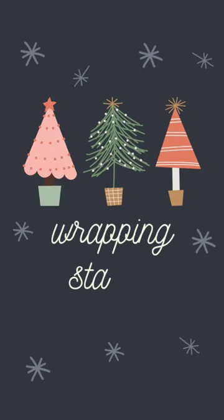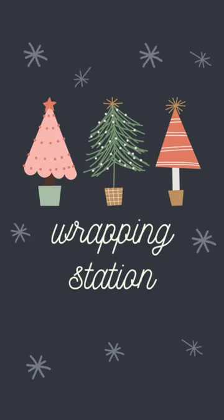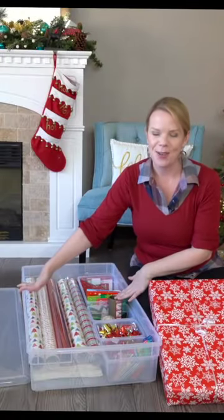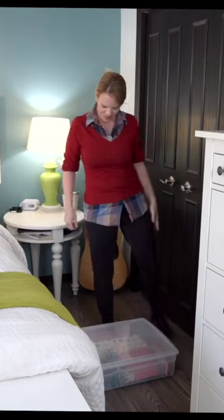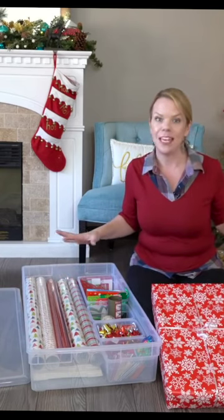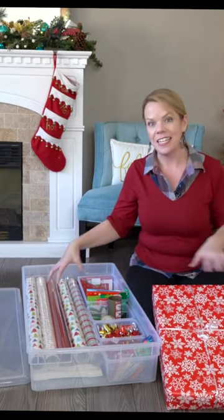I feel like this is a tip everyone must do — make a gift wrapping station wherever it is in your house. I love having one that's under the bed. I have this nice shallow bin that just slides under the bed while I'm not using it, and I love that it's portable so I can take it anywhere I'm wrapping gifts, and every single thing I need is inside.